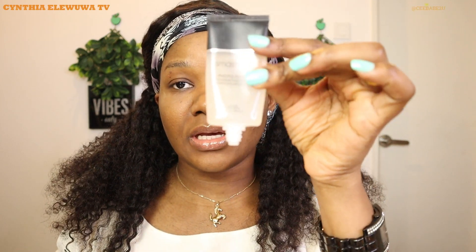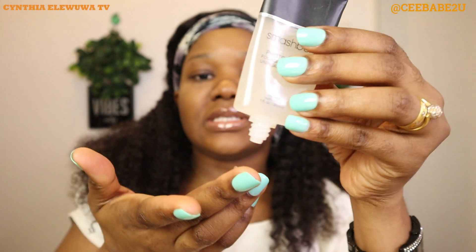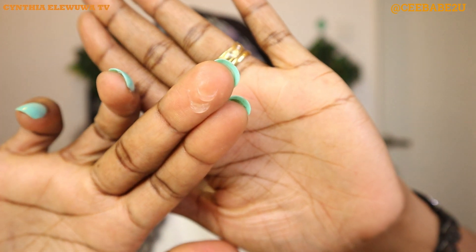So first I'm going to be starting with my primer. This is Smashbox Cosmetics photo finish primer. I'll just take a teeny weeny bit of this primer and I'm just gonna rub it in and then apply it on my T-zone, the bridge of my nose.